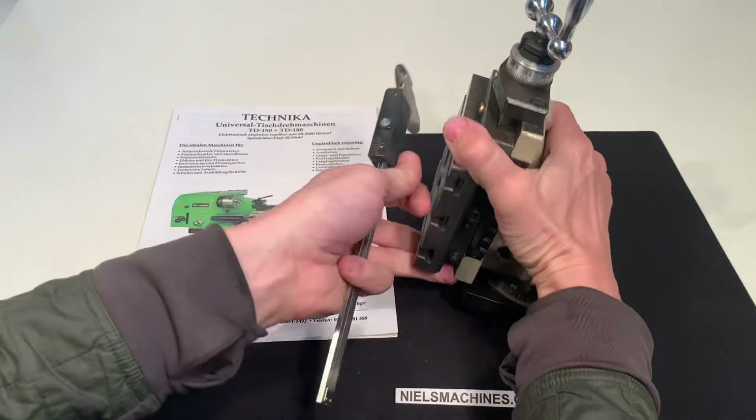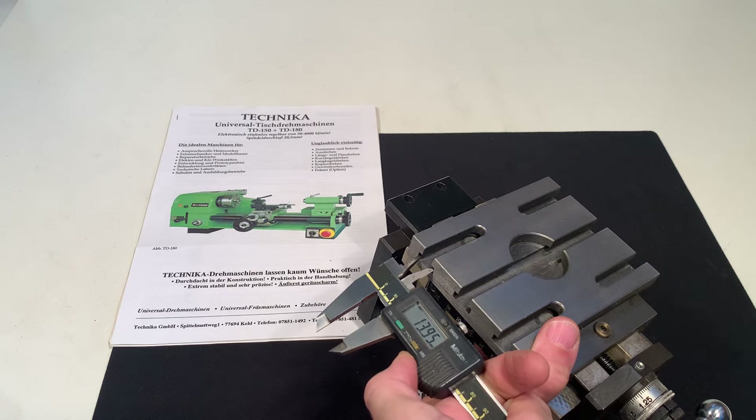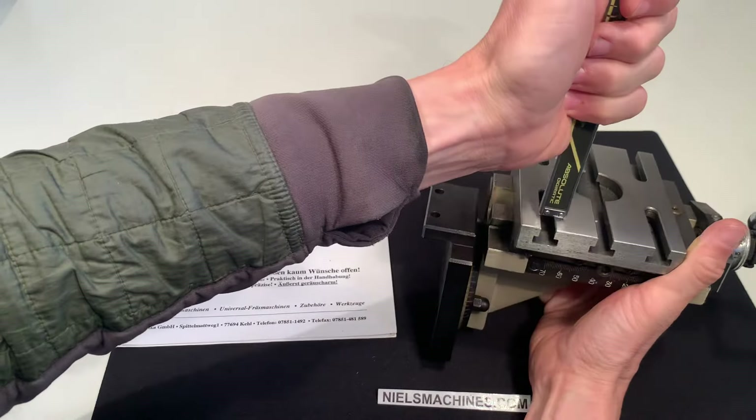The T-nut slot is close to 8 millimeters wide. The overall width here is 14 millimeters, the total depth is 11 millimeters, and this section is a little bit more than 6 millimeters.